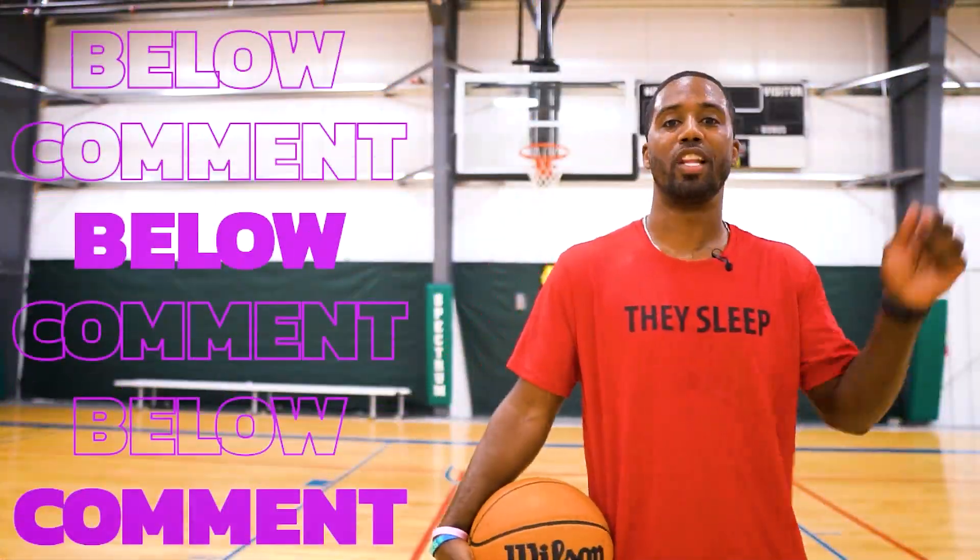If you enjoyed today's video, let me know in the comments below and give this video a like so YouTube knows you're getting after it. If you haven't yet, click the subscribe button and the bell notification so you can check out our next videos. See you guys on the next one.